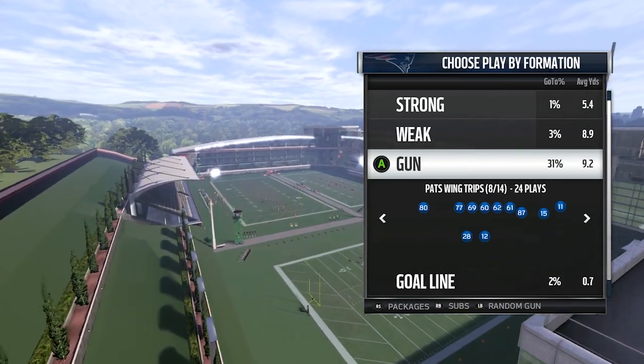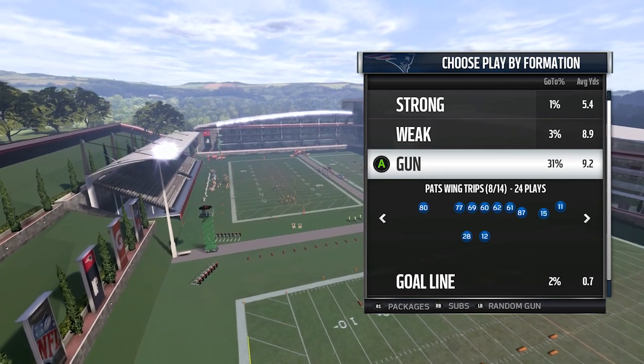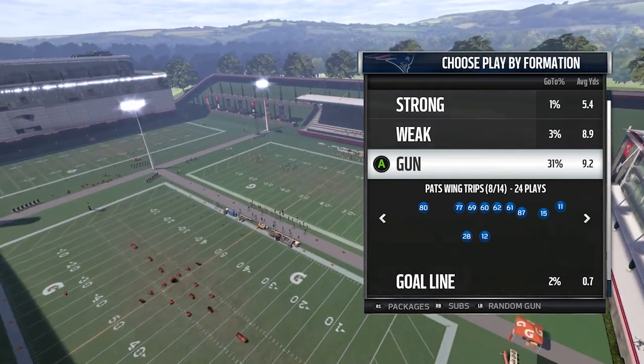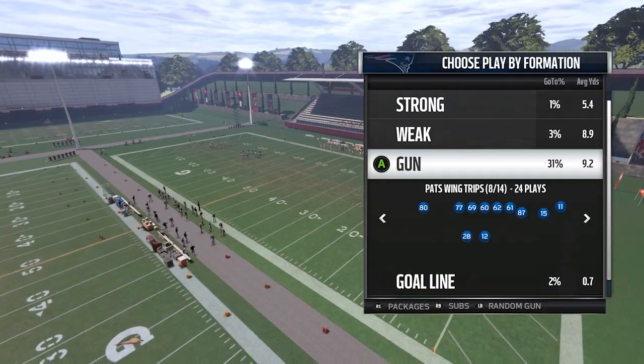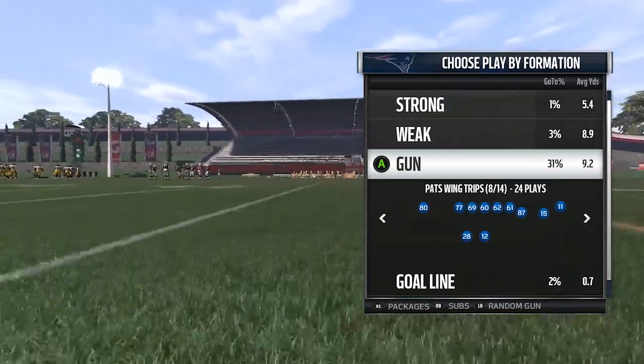What's up guys, it's your boy Chris coming at you again with another Madden tip. I got a play for you today that does a really good job at isolating a linebacker and really making him choose which guy he wants to defend and hitting the other guy. It's actually a very popular concept that's used in the pros. I see the Patriots use it all the time, it's one of their favorite plays.